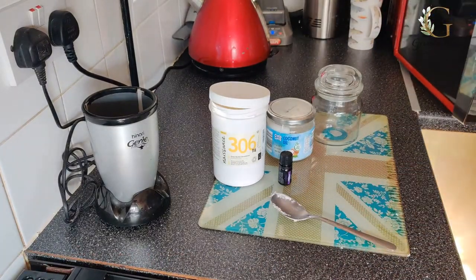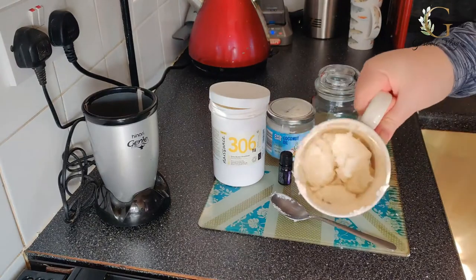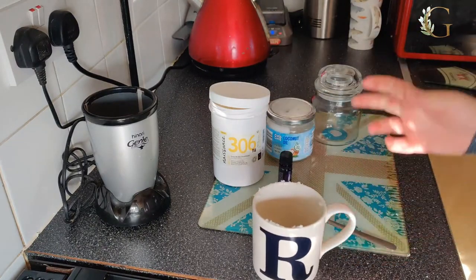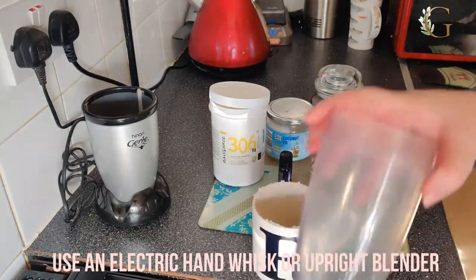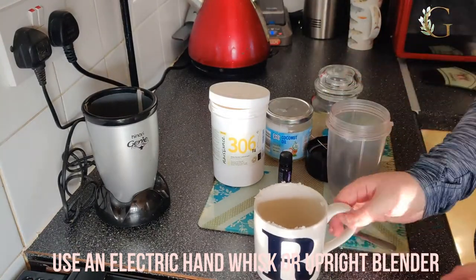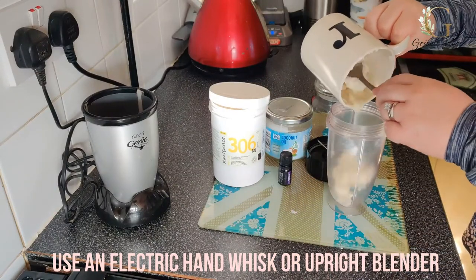Okay, so that's been about 30 seconds in the microwave. As you can see, it's started to melt a bit and get softer. Now the next step is to put it in a bowl and use a hand whisk or an electric hand whisk — I don't have one, so I'm just going to use an upright blender. Pour in the softened, slightly melted shea butter.